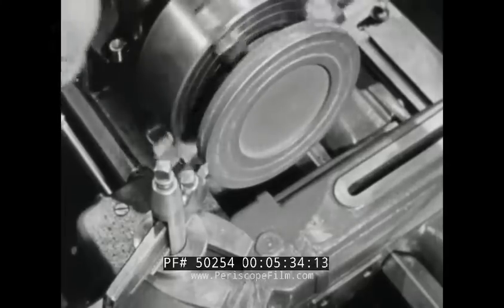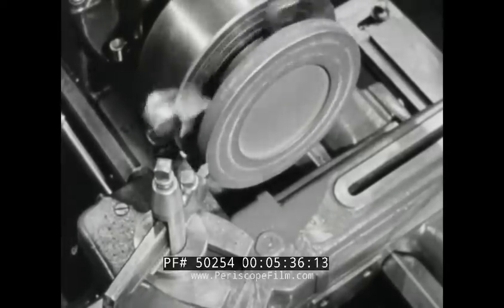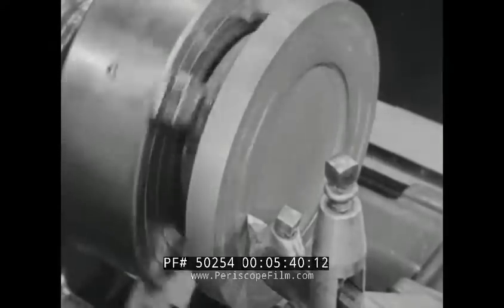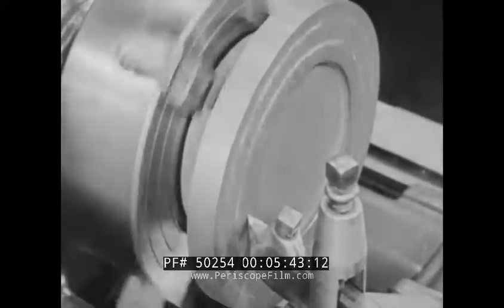The first operation is the rough turning of the outside diameter, then the roughing cut on the face of the flange.